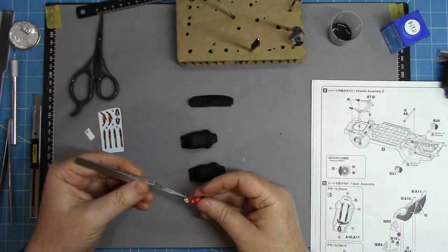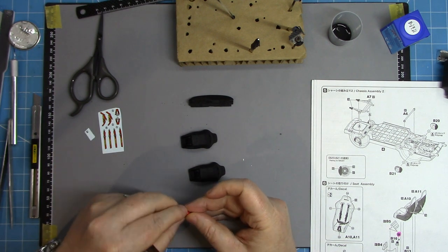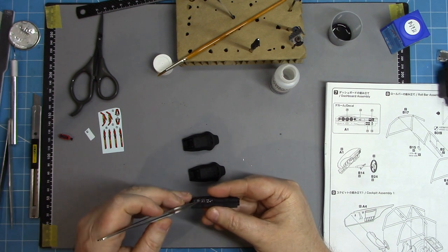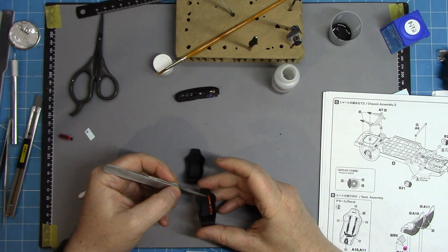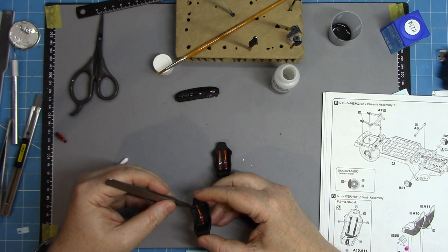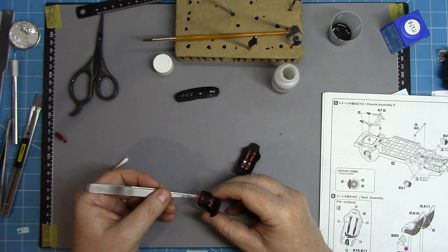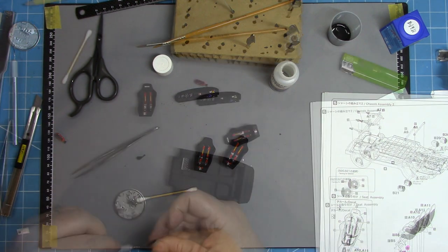Switching to working on the interior, adding any of the decals for things like the fire extinguisher, dashboard, and dials on the dash. I was a bit short of PE seatbelts, so I've used the kit decals in this case. They don't look too bad, but they're nowhere near as realistic looking as a PE belt set. But you work with what you've got. It's quite a dark interior anyway so it's not going to be a highly visible part - I can live with that.